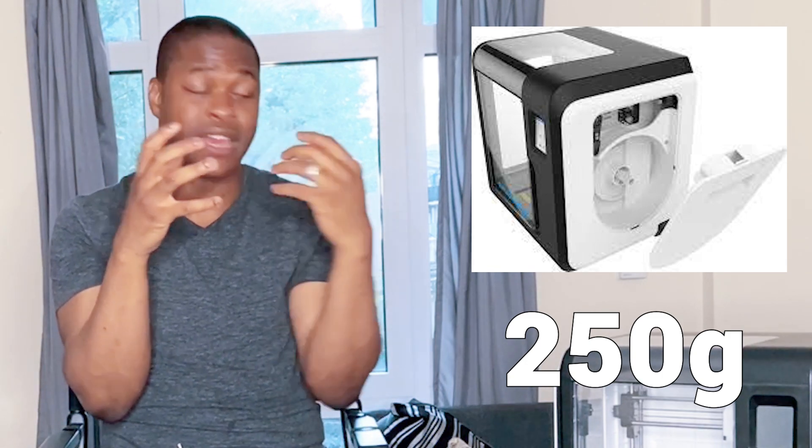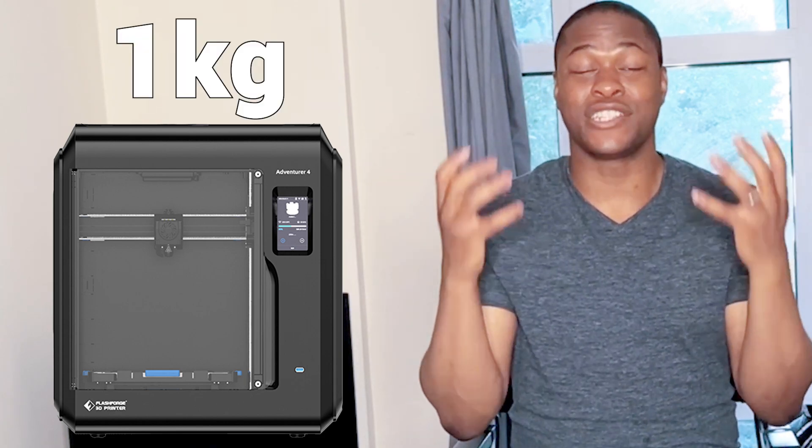The FlashFold Adventure 3 has a filament spool container that can fit a spool of about 250 grams. But when you compare it to the new FlashFold Adventure 4, it can actually hold one kilogram worth of filament, which means you no longer need to continually change your filament mid-print, especially if you're doing a large and dense 3D print — which is amazing.